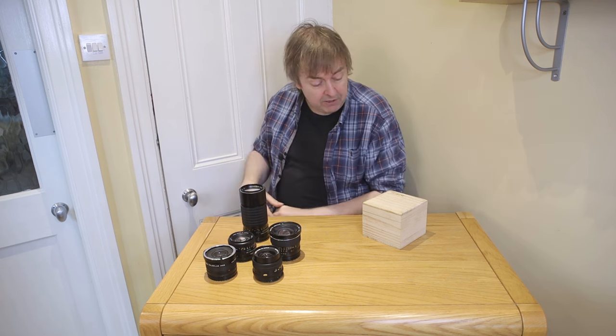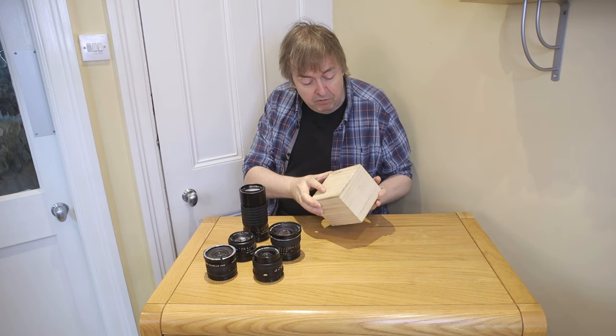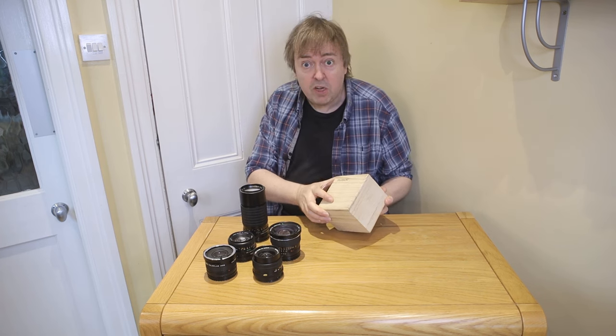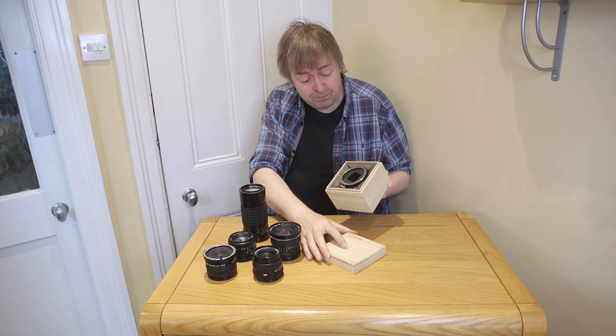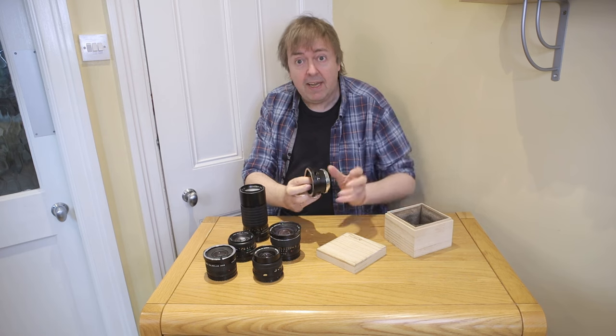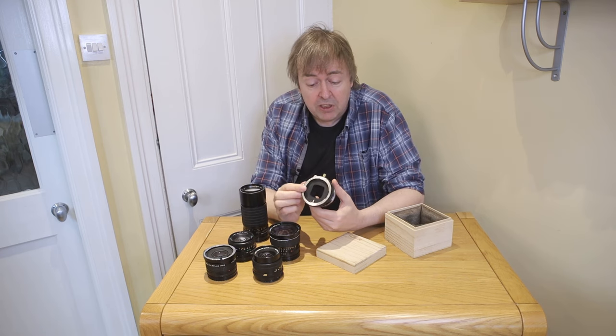With the EOS RF I'm going to use a Photodiox adapter. It comes in this rather nice box, and here is the Photodiox adapter.